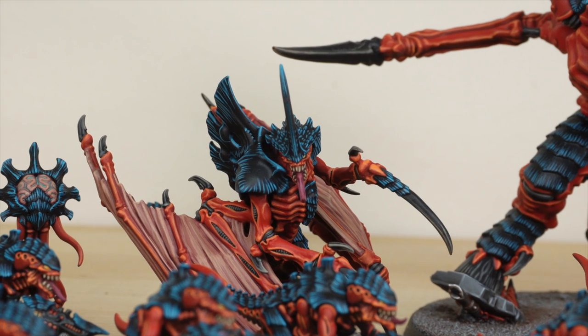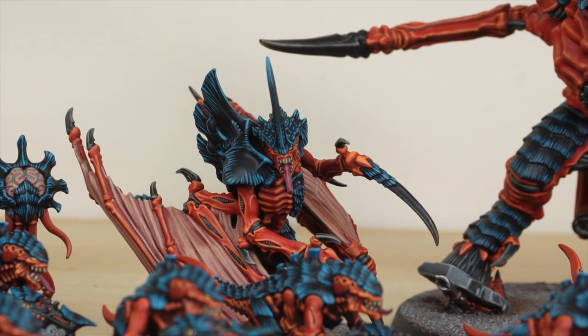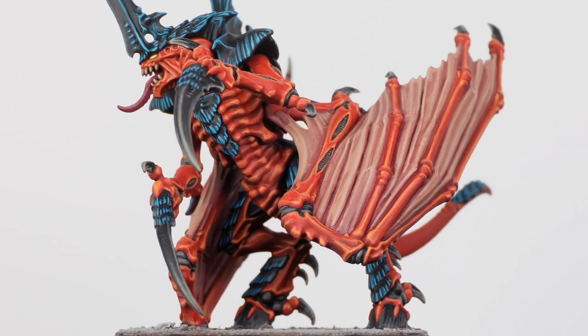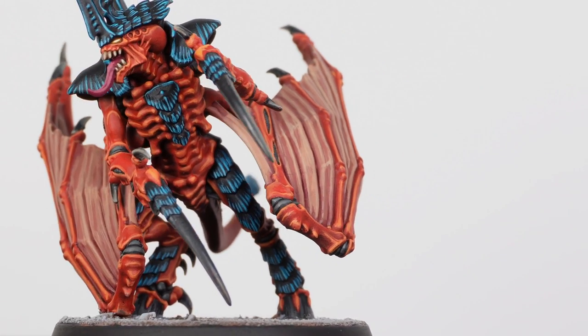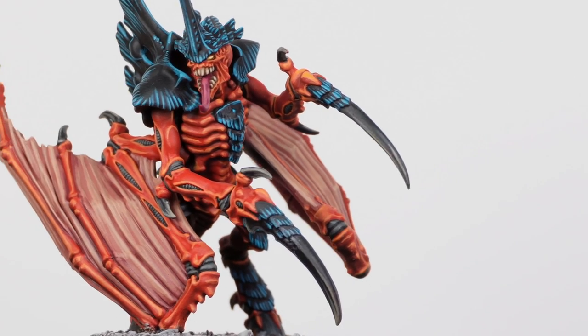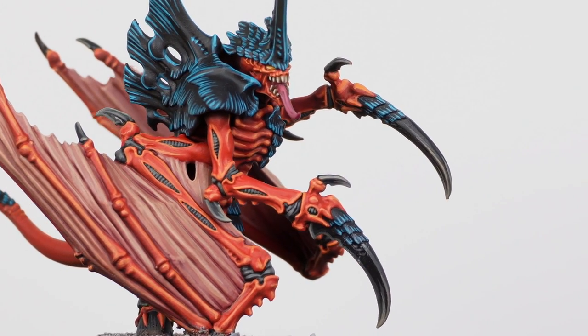We've also got the Winged Tyranid Prime, which is a model that I don't think actually had a dedicated sculpt until recently — you were previously forced to create your own version. But again, really awesome model with a cool attacking pose, and Adam's done a great job picking out every little detail on this nasty bug.